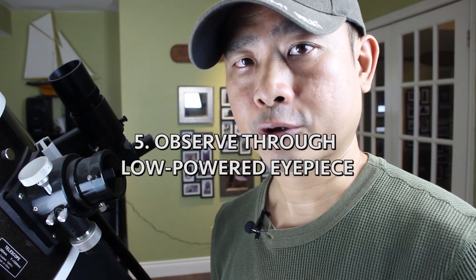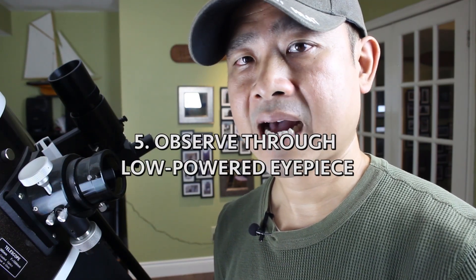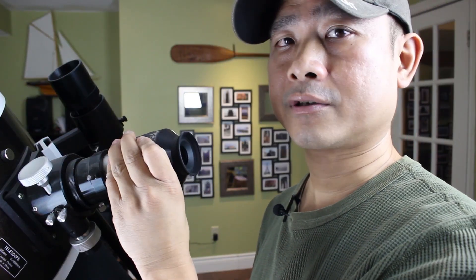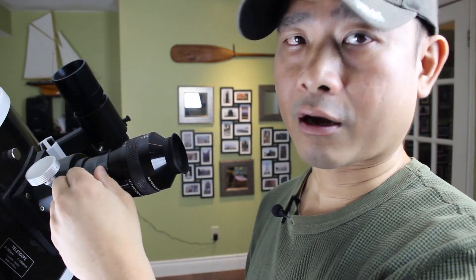Step five is to observe using your lowest powered eyepiece — by power I mean magnification. Take a look at your eyepieces: if there is an 'x' beside them, choose the one with the lowest number. If they are in millimeters like the one I have here, choose the one with the highest number — in this case it's going to be 24. Take that eyepiece and insert it into the focuser tube and lock it down. Then turn the focuser knob to sharpen the image.